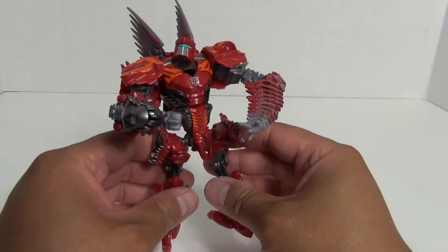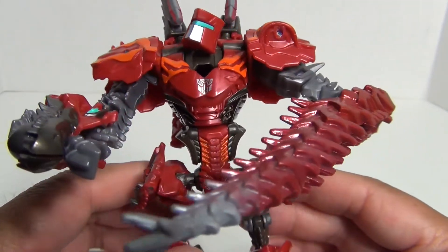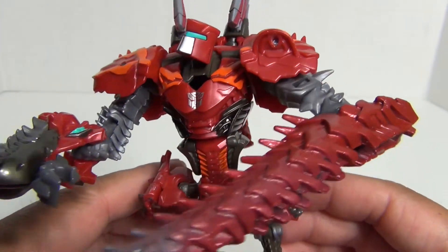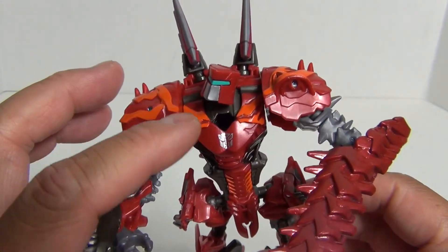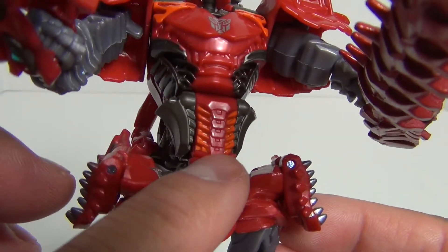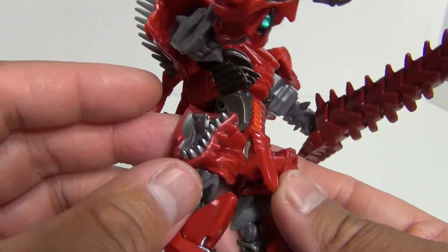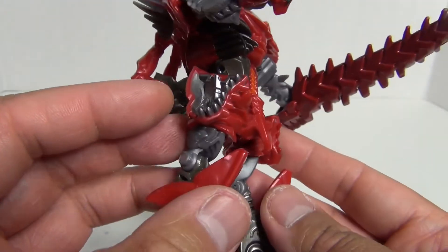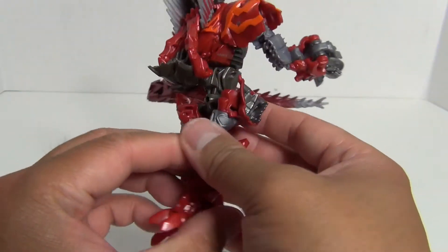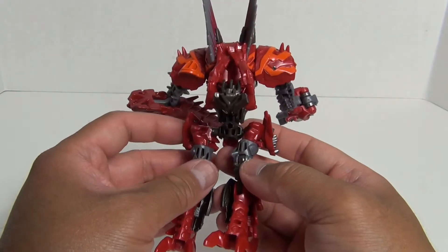Next, you can see these fins up here. They actually tab into some slots, and then they re-tab for robot mode into these slots here. Then you want to take this section — which came loose — so you unpeg that and unpeg the front section. Then we're going to rotate around the torso like that, so this bit is facing forward and should tab in down here to become the crotch armor. And then these bits go down.